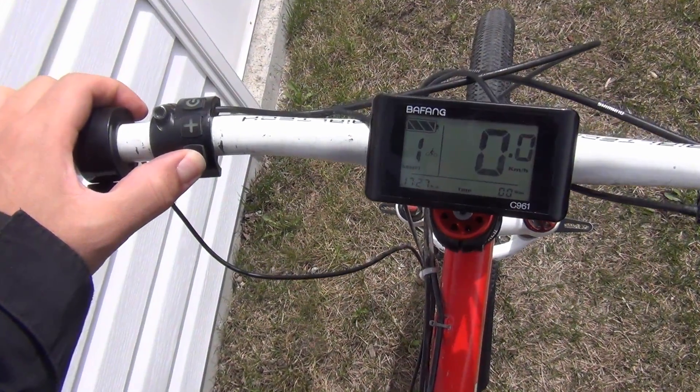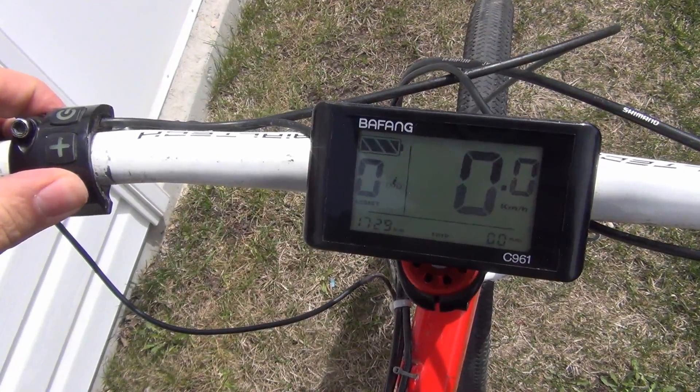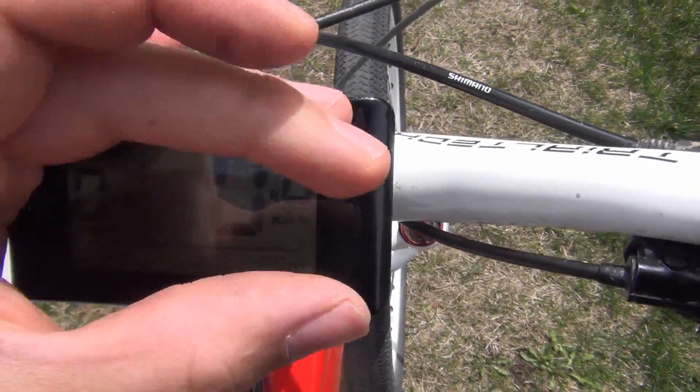If you hold the minus button down, this is walk mode on the bike — this way your bike will push itself up a steep hill. If you hold down the plus button, this will turn the display light on. It's a bit bright to see right now, but at nighttime you'd be able to read the screen very easily.